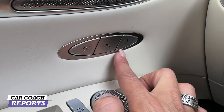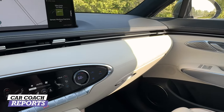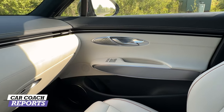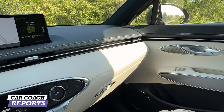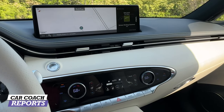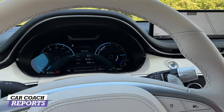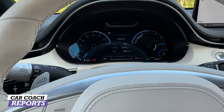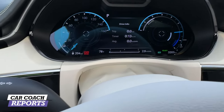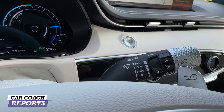Overall, the interior is just beautiful — lovely design. If you want something that makes a statement, Genesis has really taken the lead. The Germans are not very happy about this because Genesis products are taking a lot of sales away from them, thanks to the details, the long warranty, and the included maintenance.